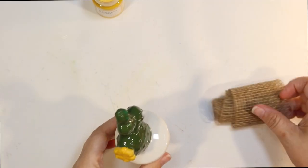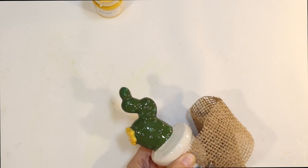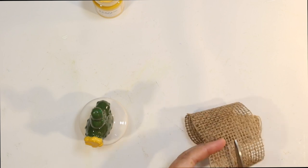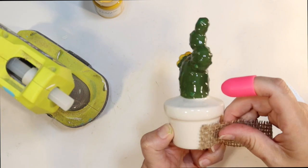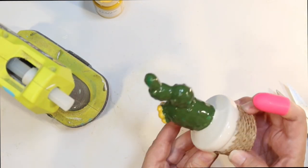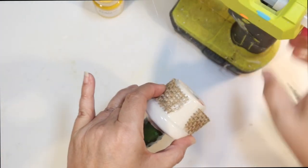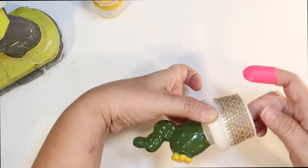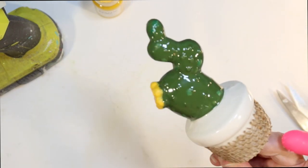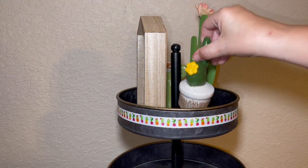I found so many cute cactus items at the Dollar Tree. The little pot for that is a little plain, so I thought I would add a little bit of texture to it with some burlap ribbon from Dollar Tree. I'm just going to cut off a piece to wrap it around — it's going to match a lot of the wood we have going on today. I just glued it on one end and gluing it on another, trying to get it on there as tight as I can so it will stay in place. I think that is going to be the final piece here for the top of our tier tray.